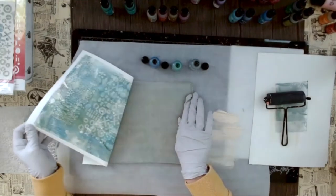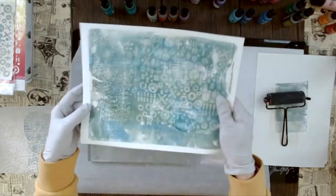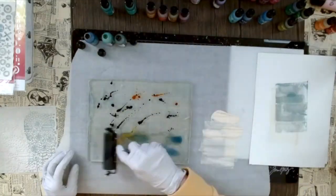With the gloves on, I need something to smooth the paper without the gloves sticking to it — and here you have the first print! I just think it's such a great idea combining alcohol ink with these plates.